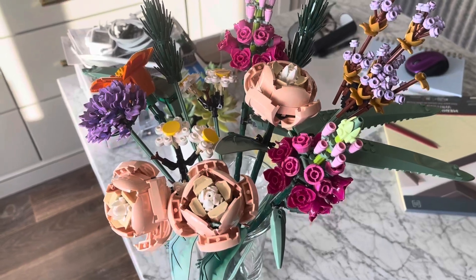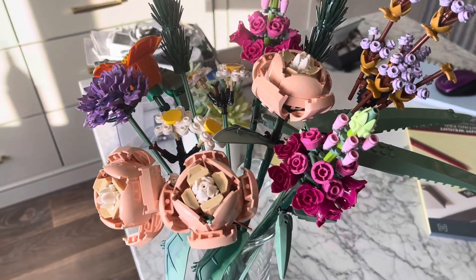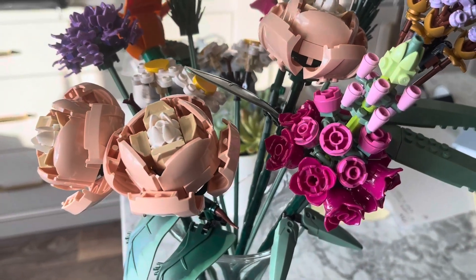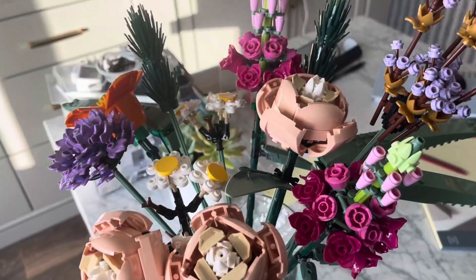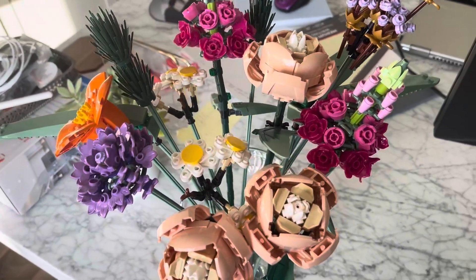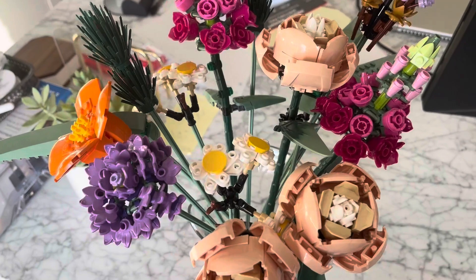Hey friends, if you are looking for a unique adult Lego set, then you definitely need to check out this flower set. It's so beautiful — it gives a pop of color so you can use it as a decorative piece, but also it's just a lot of fun to put together. Who doesn't love to put Legos together?